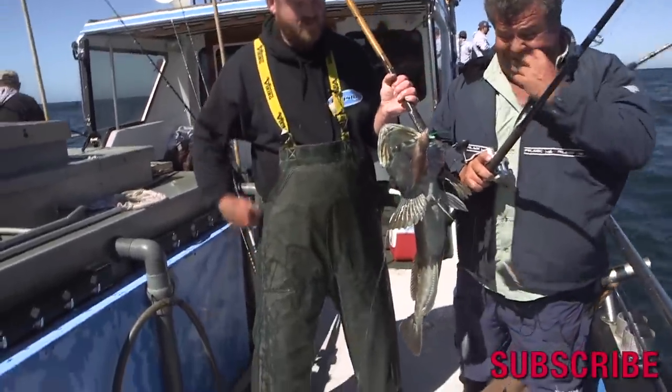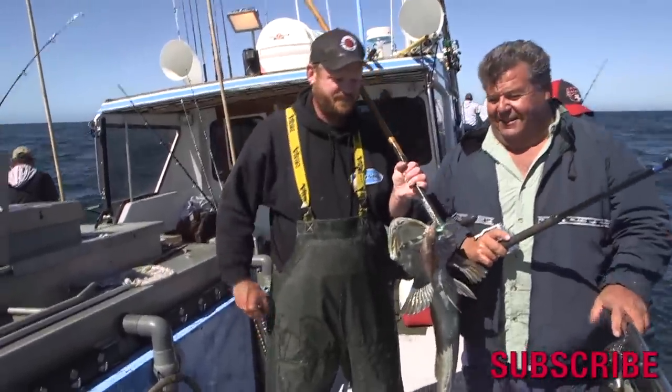Nice tamp — nice beautiful fish. Good 12 pounds. Yeah, it's probably one of the bigger ones today. Nice quality fish.